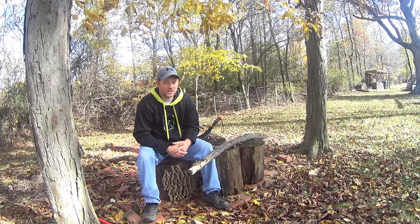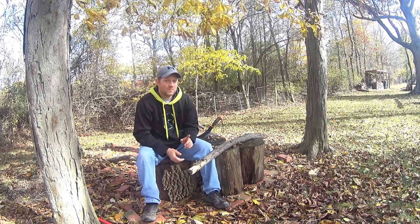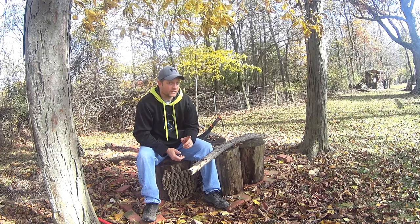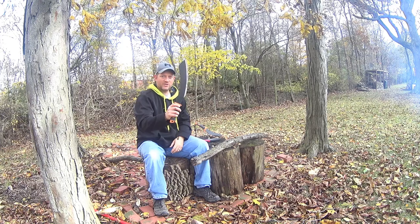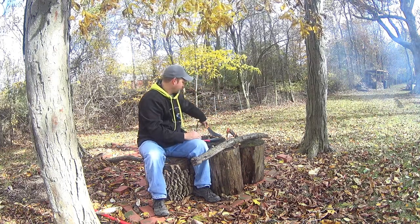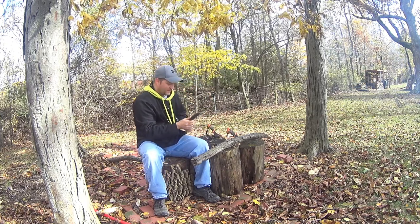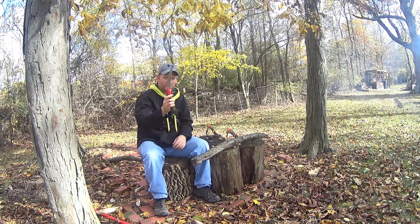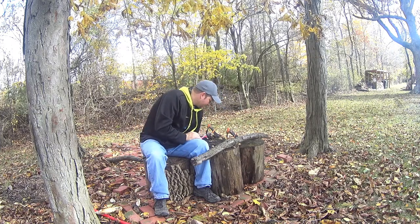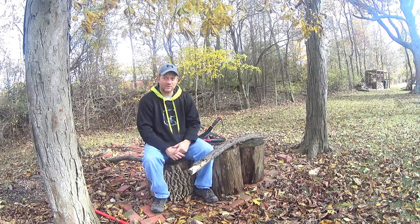This is All Things Outdoors and I'm Jeremy. We'll talk about wood cutting today. It's not always the most ultralight way to cut wood to pack along a chainsaw, but there are some options out there. There's a machete, there's even a mini machete, there's a carbon tooth folding saw,